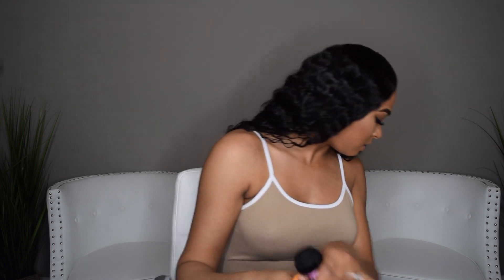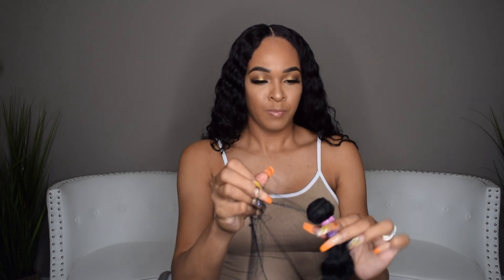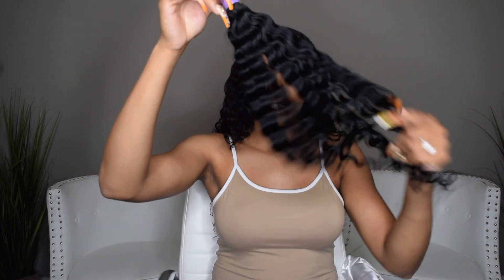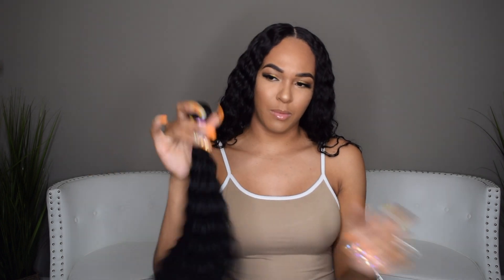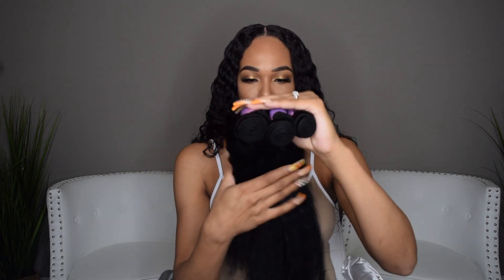Okay, and then my last bundle is a 22-inch bundle. This is what it's looking like — pretty much the same. She looks long. This is pretty. I don't know if it's just like a water wave, but I don't know what BW stands for. So 18, 20, and 22 — this is the comparison of the bundles if you want to see them side by side.